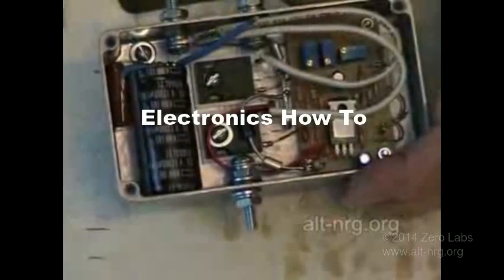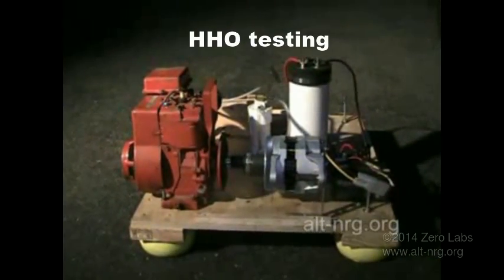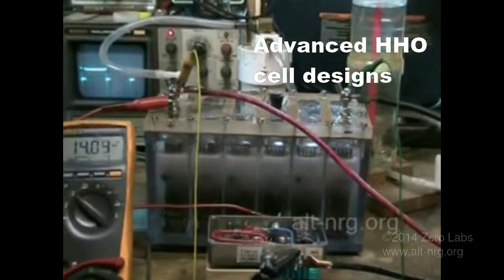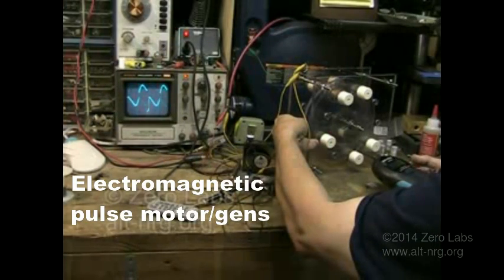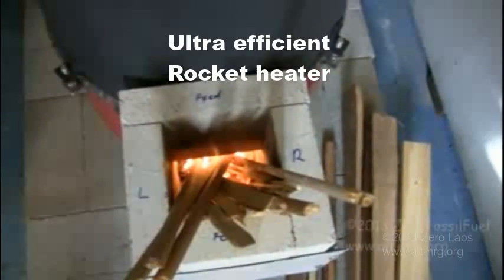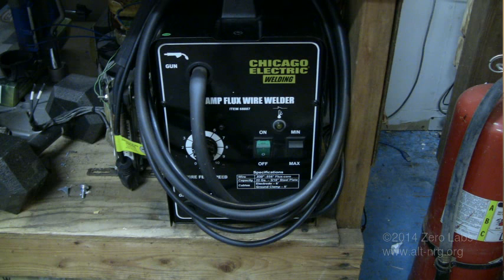How do you turn a $99 MIG welder into a $250 MIG welder for only $30? For those of you who have been following my channel, you know that I went out and bought a Harbor Freight Special $99 MIG welder.